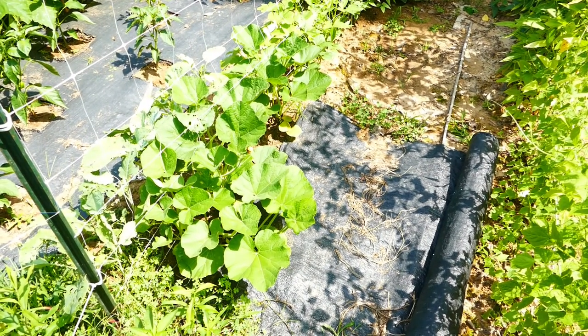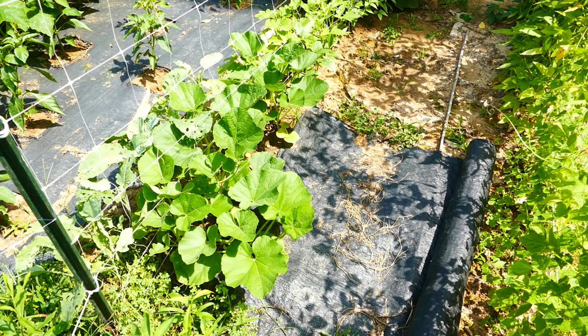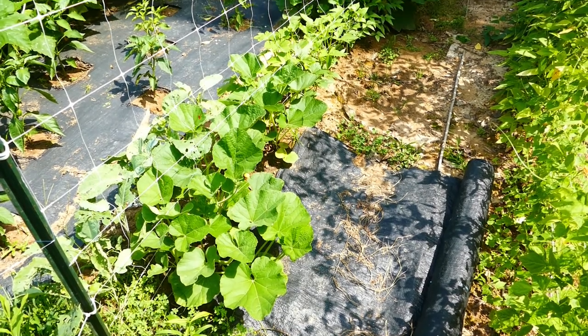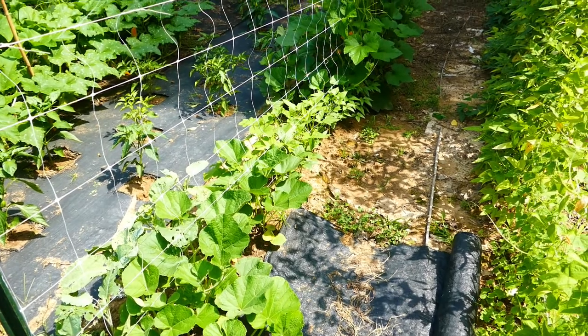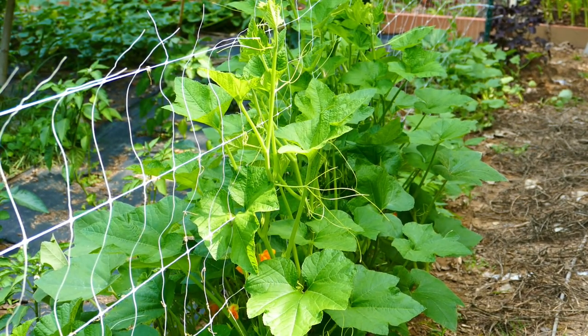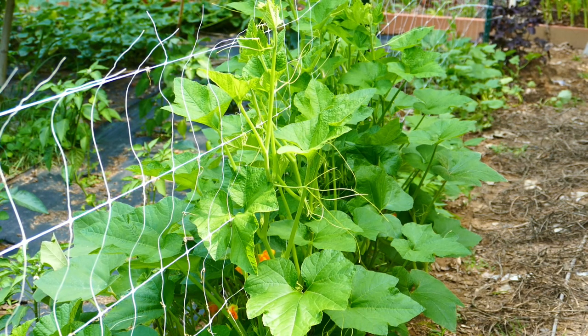Here's the pea row. After I took out the peas, I planted these gourds, and again, I can't really remember what kind they are. I was pretty bad about just sticking things in the ground and not keeping good notes this year. These are interesting, though, because these are vines that are growing from 11-year-old seeds.